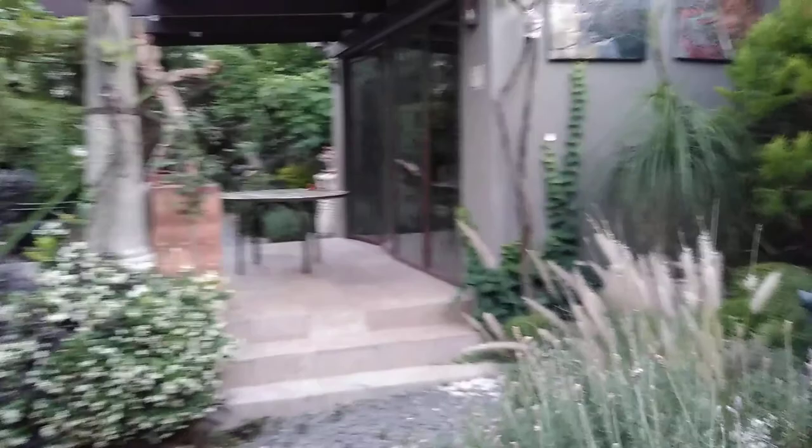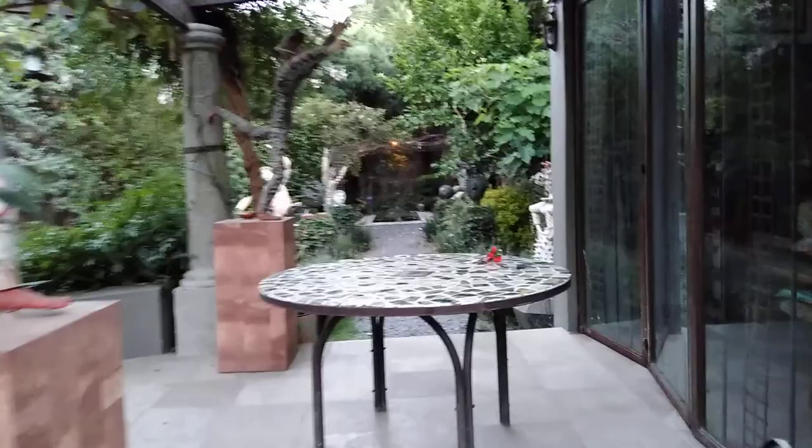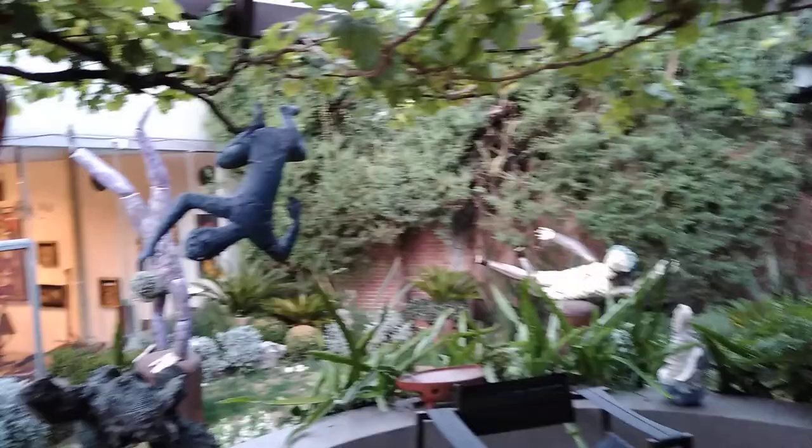Good evening everyone. This is a quick tour of the sculpture garden, which is a showcase for Jose's sculptures. They can be made either out of ceramic or bronze, and some of them are quite large. Here's the blue man in bronze.